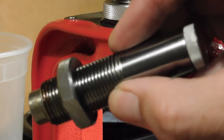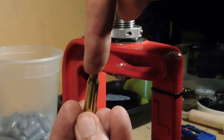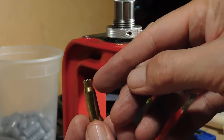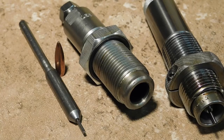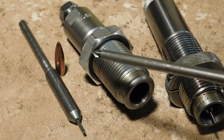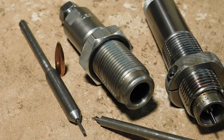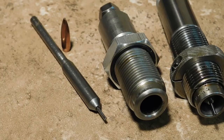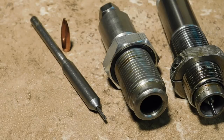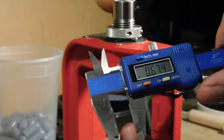Whenever we use a standard die with an expander ball that you pull through to get neck tension right, that puts a lot of stress on the brass. It really doesn't matter who makes this kind of expander ball in a resizing die — all expander balls are really problematic. If we can get away from using an expander ball, we're much better off. That's why we have to lubricate case necks with expander balls — to keep the problems from happening and avoid stretching the brass. Let's see what happens when you use the Lee neck sizing collet die.